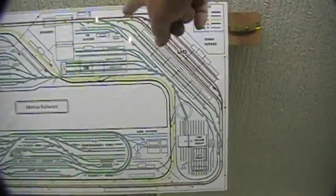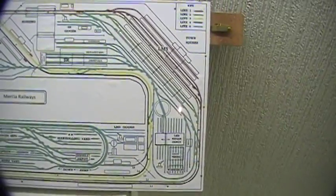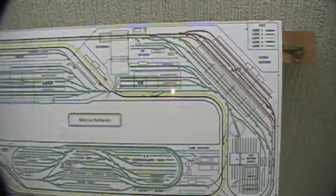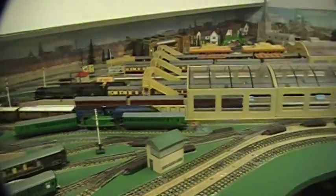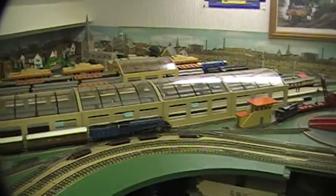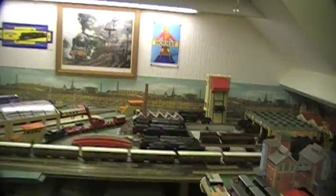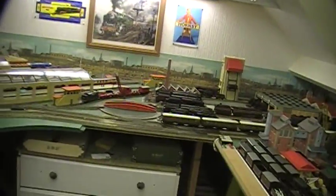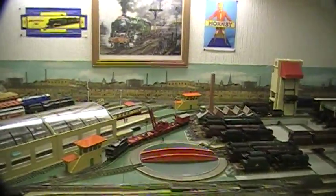As you can see, it'll come in around there and then go around the reversing loop, and then move back to this point here which is where my signal box is. Here we go - and we can cancel the points out of course.